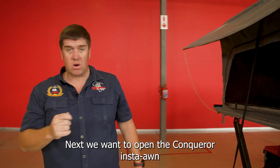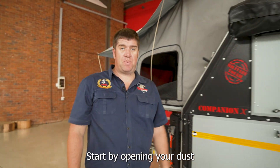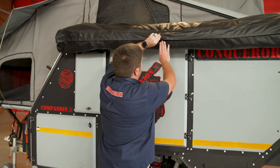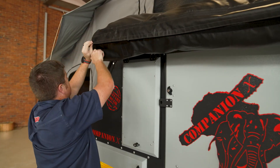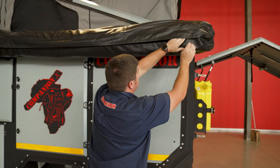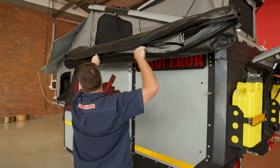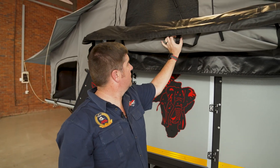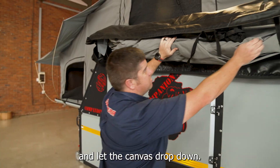Next, we want to open the Insta-Own. You'll start by opening your dust and water-resistant cover — opening the Velcro first, and then your zip. Next, open up your retention straps and let the canvas drop down.